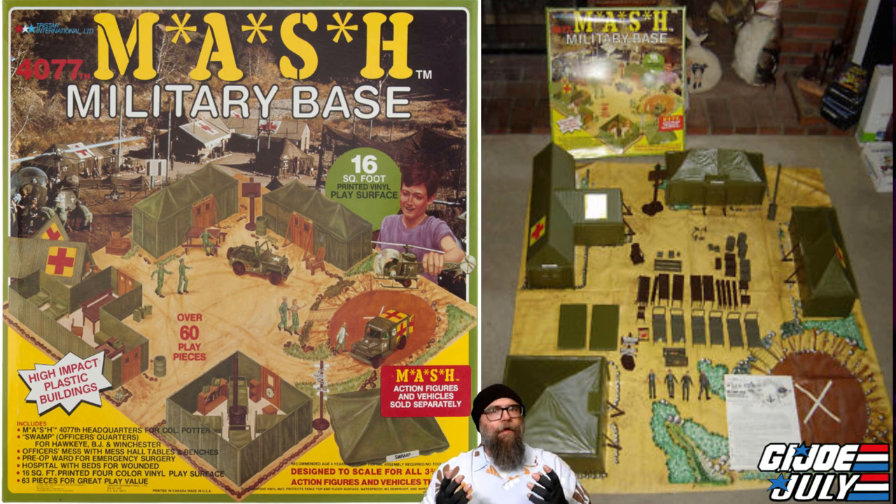The buildings are made with high-impact plastic with removable roofs, and it looks like it has various pieces of military base furniture to put within those tents. This just looks perfect for G.I. Joe out on the front lines. Of course, it's missing all those high-tech pieces of equipment G.I. Joe would use, but this is a bare basic military camp that would fit perfectly. You could picture Lifeline and Doc working in the hospital. You could have Law and Order or Mutt and Junkyard patrolling the area.